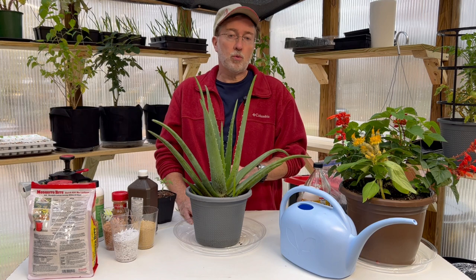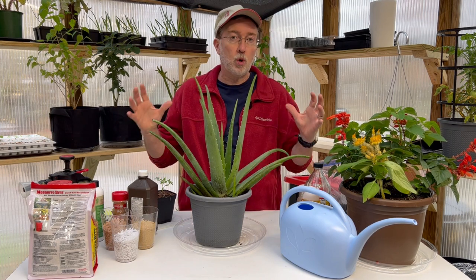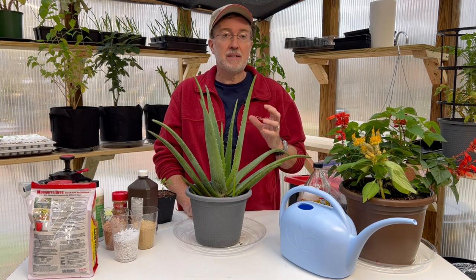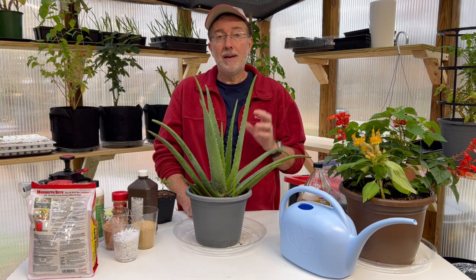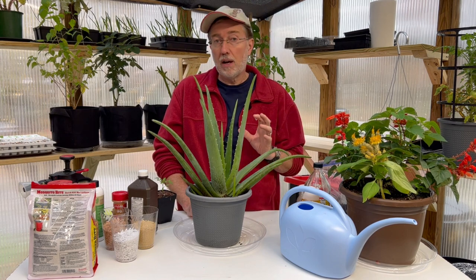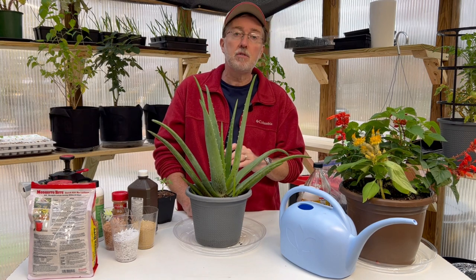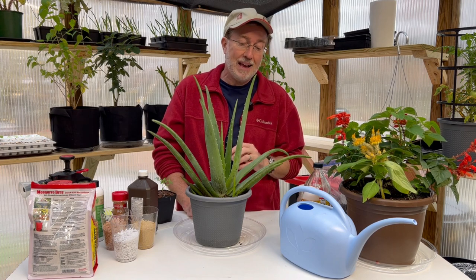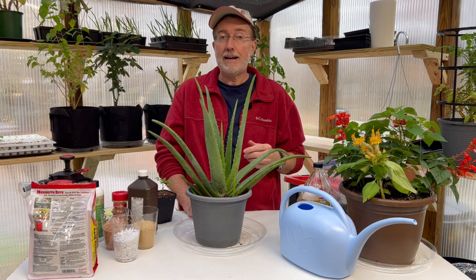Another thing that will really help — if you have a lot of houseplants in one particular room — is having a dehumidifier in that room. Desert plants do well in dry air, though some plants may not. But if you can have a dehumidifier in the room, garage, or basement where you're growing plants, that drier air will help cut down on fungus and fungus gnats.